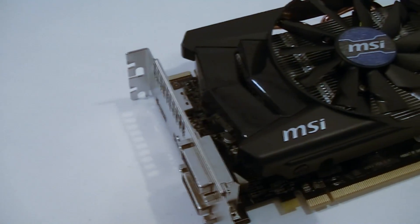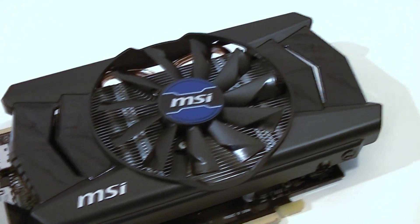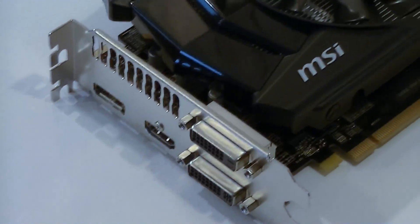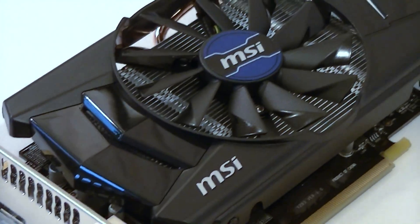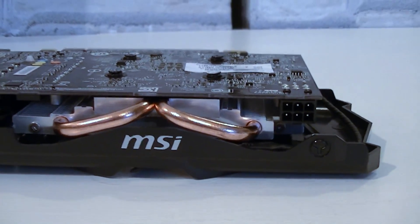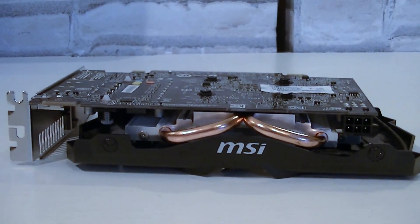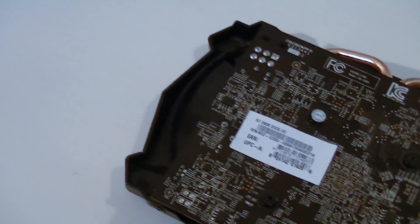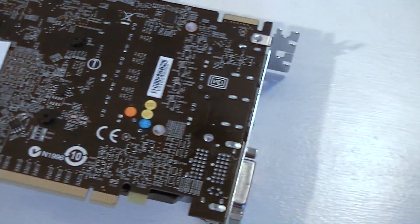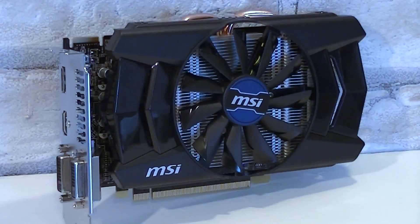The cooler used here in this MSI R7 260X doesn't seem to be bad at all. When it comes to the looks of the card, I can't complain. It's of course not an expensive card, and therefore we simply can't expect to see a metal shroud and all that good stuff at higher price points. I really like the fact that heat pipes are used here. However, if I was MSI, I would have used a black PCB instead of a dark brown one — believe it or not, this actually can make a difference. I'd say this card can actually be considered as beautiful, but aesthetics aren't that important at this lower price point.